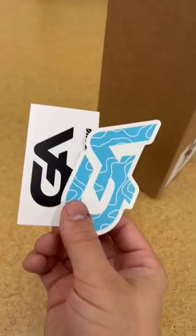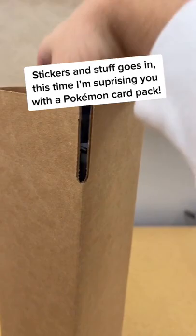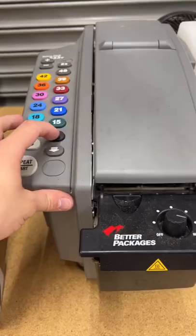Stickers and stuff goes in. This time, I'm surprising you with a Pokemon card pack. This machine prints and wets the tape so it sticks. And all done — to the palette. Thanks for supporting!